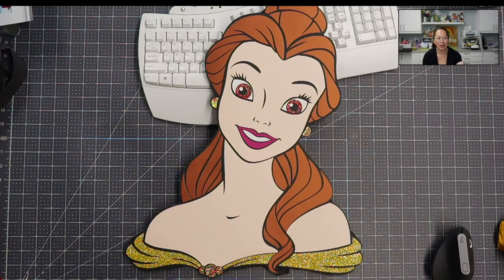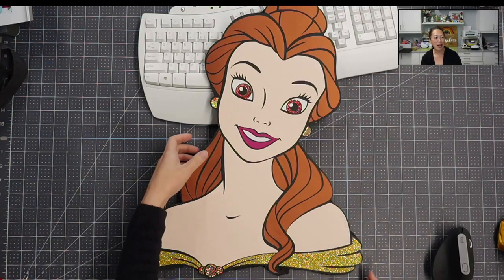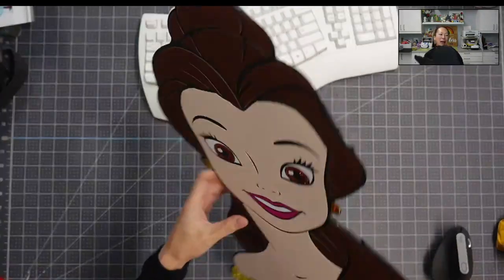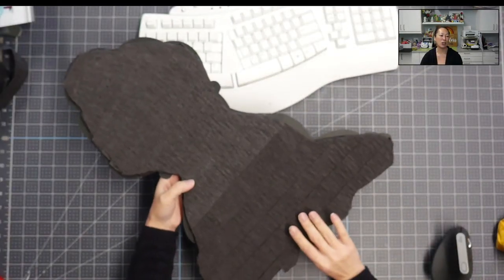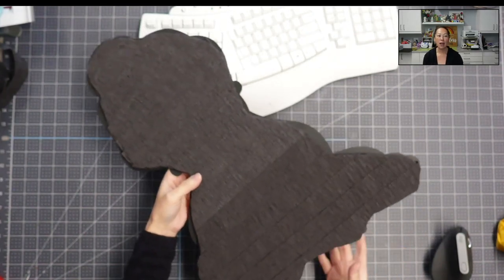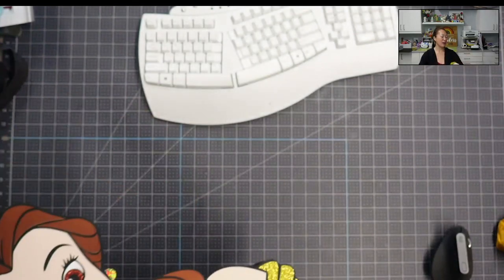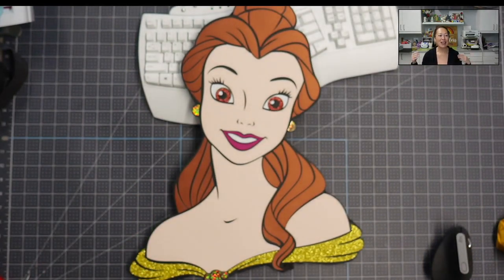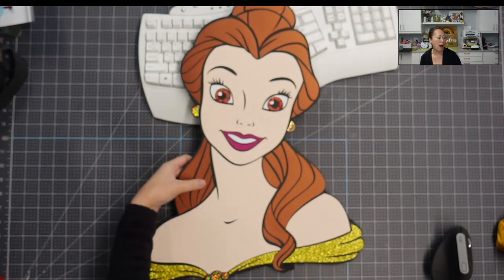I am in love with this project. Because this is for the Impressions Expo coming up in Long Beach, California, I did the back to look nicer. It's got the streamers so you don't see any white. And I show you how to do all of that. I wanted to show this so that while we're designing in Design Space you already have an idea of why we're doing it the way we're doing it.